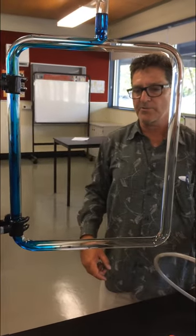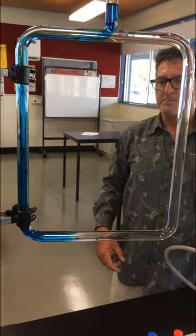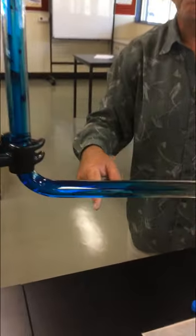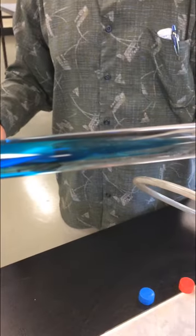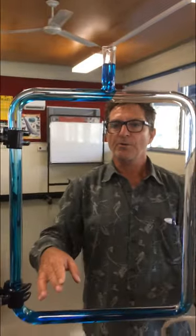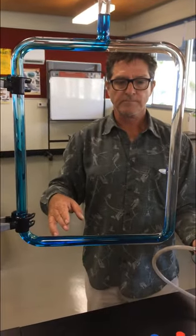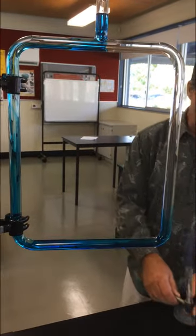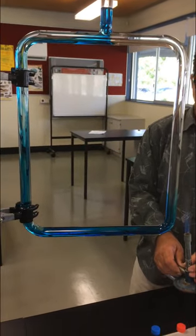Now if I take the heat away, let's see — it should still keep going. You could even do a little close-up of that. You can actually see that it's pretty well all diffused now, just about all diffused. Now let's put it back to the safety flame and try something new.